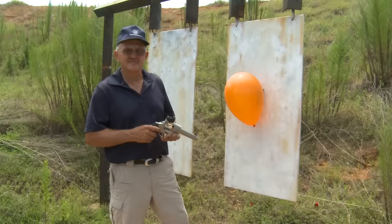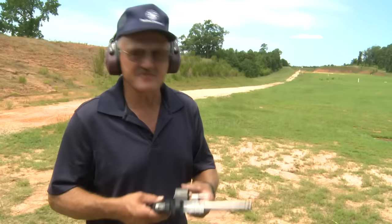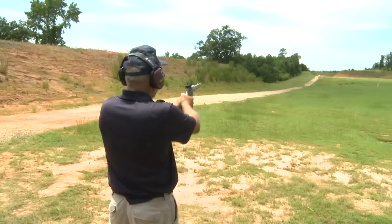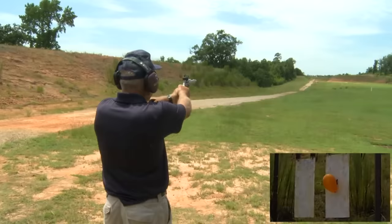We're back at a thousand yards. Got the trusty Jerry Mitralek Signature Series 929 revolver. Have some Hornady 147 XTP ammunition. I've got my balloon at a thousand. What do you say guys — you want to break that balloon? Let's see if we can make this happen.